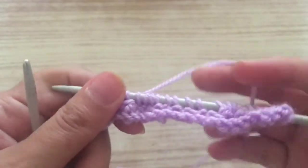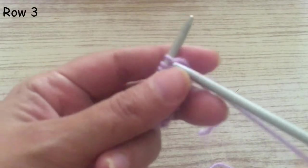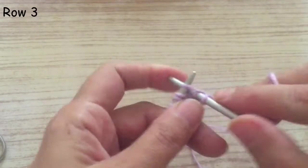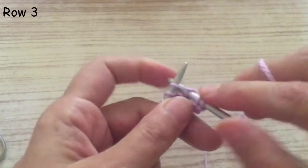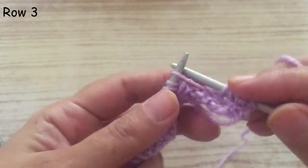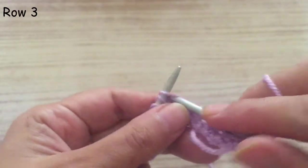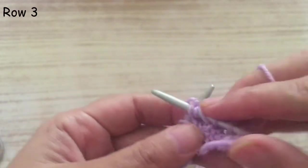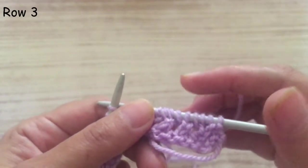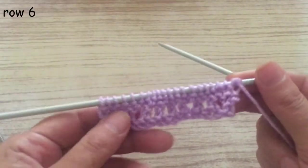We're going to start the third row. As always, I prefer not to knit the first stitch — slip it. Then knit all the stitches across. This row is going to be a plain knit row, and the two rows after this one are also going to be knitted. So you have to knit three plain rows total. The three knitted rows are ready.